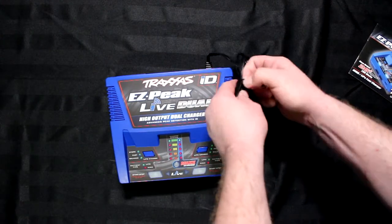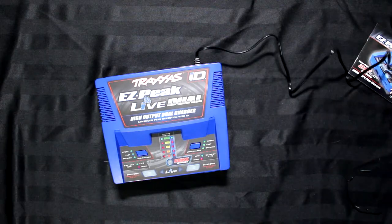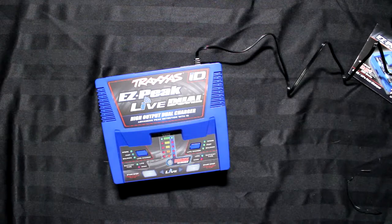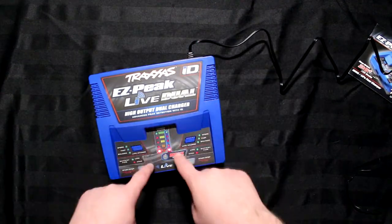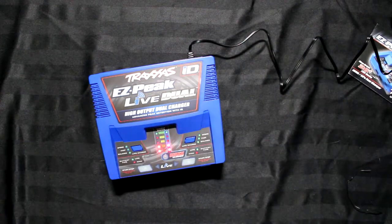Let's untie this and plug it in. Like pretty much any Traxxas charger, you'll see these two lights surging, telling you that the charger is ready to charge.